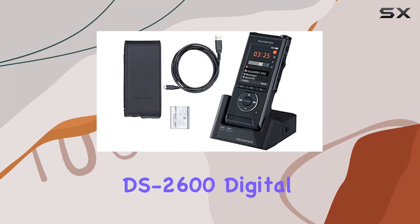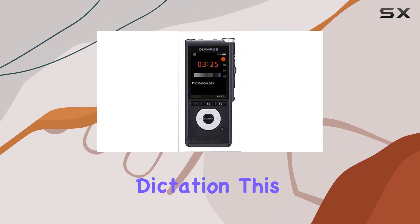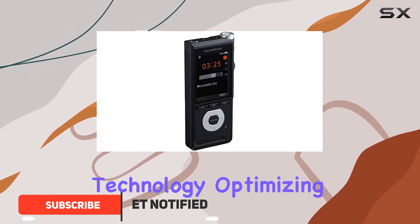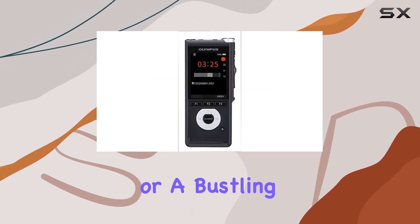The Olympus DS 2600 digital voice recorder is a powerhouse for anyone needing reliable and high-quality dictation. This recorder stands out with its dual microphone technology, optimizing audio capture for a variety of environments, whether you're in a quiet office or a bustling public space.